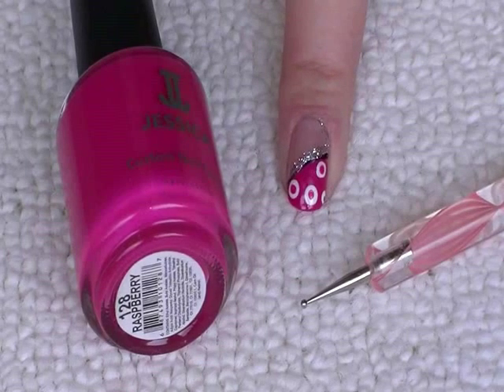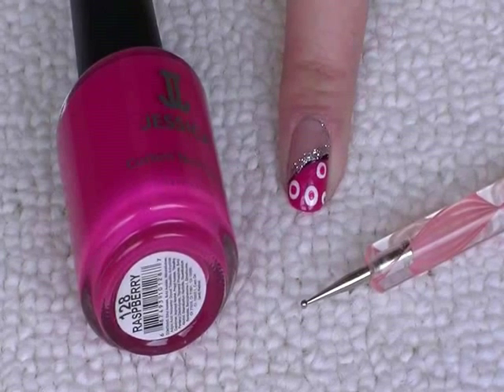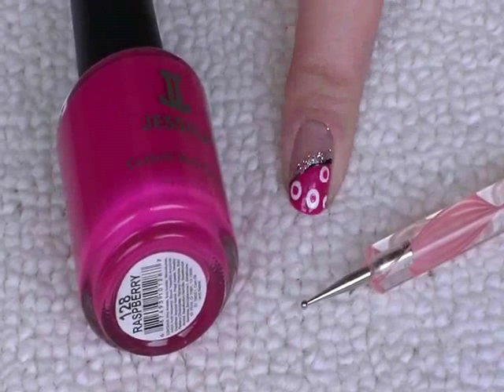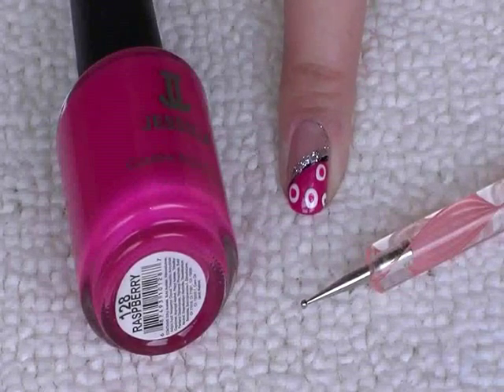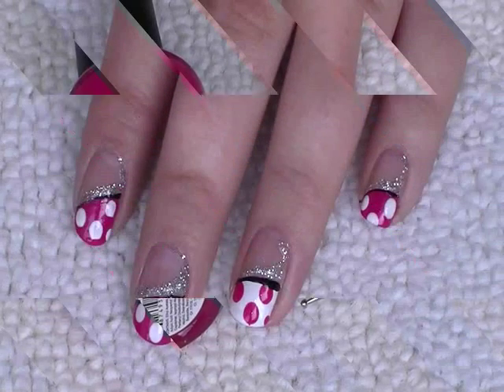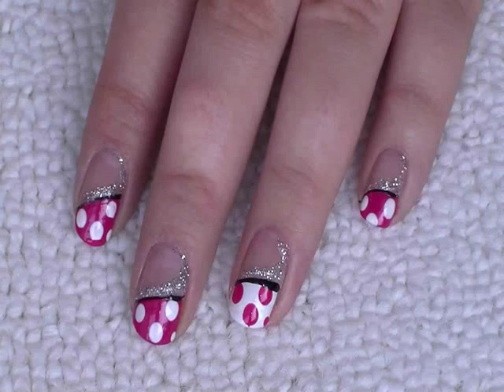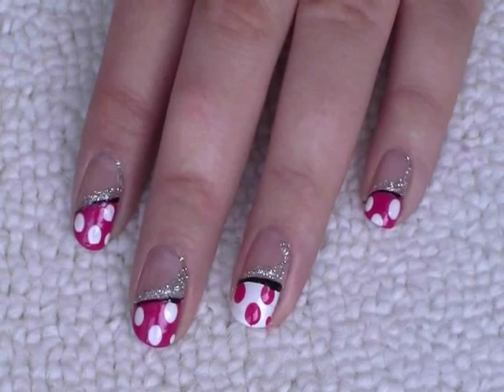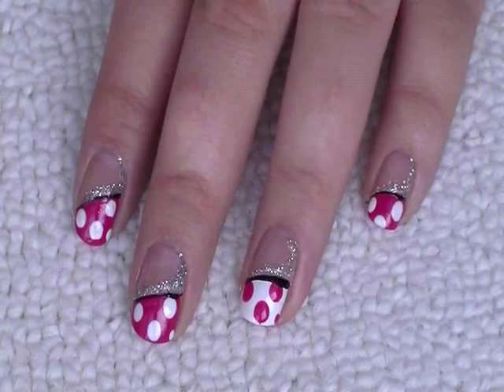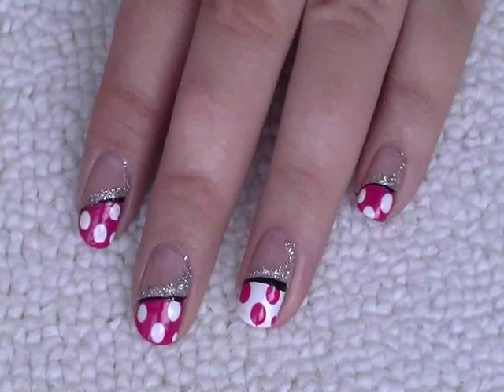If you wanted to, you can also take the hot pink again and a dotting tool or toothpick and just add pink dots to the centre of the white ones. Just to show you an alternative design, I've done the ring finger with a white background and pink dots instead, just to make it a little bit different.